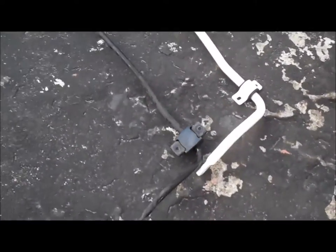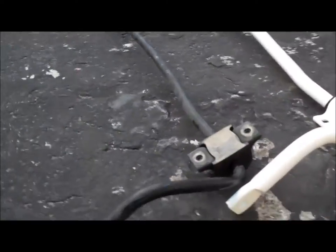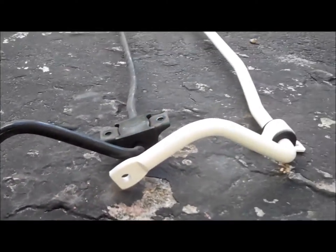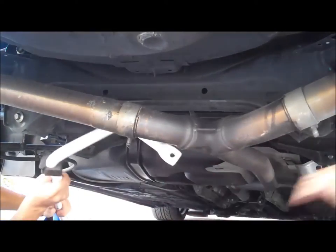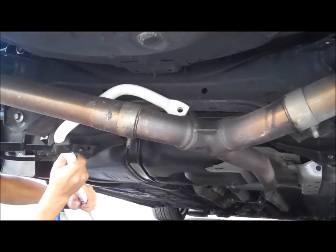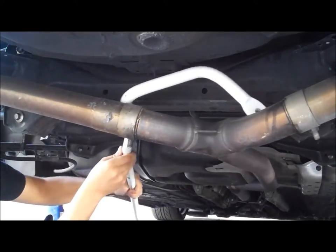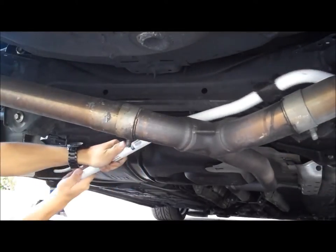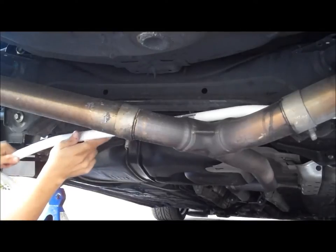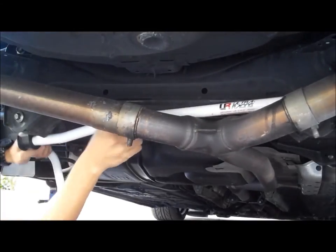Okay, now this is a comparison between the stock — I think this is a 17mm OEM model — versus the 22mm Ultra Racing UR bar. I'm going to show you how to slide it in. This is where it helps out if you have an assistant, because they can help push down the exhaust, and it just slides in into the gap of the exhaust.